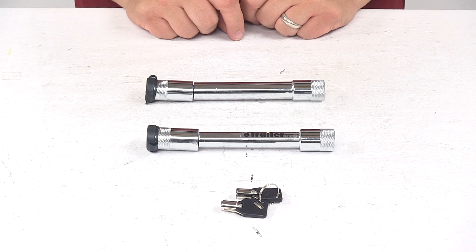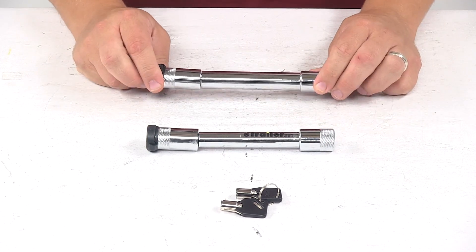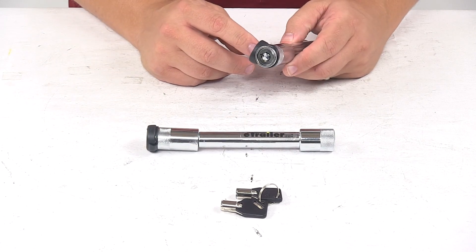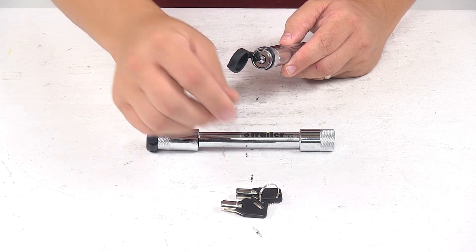They're made from a sturdy and durable steel construction with a nice protective finishing to keep them safe from rust and corrosion. It comes with the tube key lock cylinder. The tube key design provides better security than standard key mechanisms — much harder to pick, it also resists drilling, and it's more difficult to duplicate the keys.